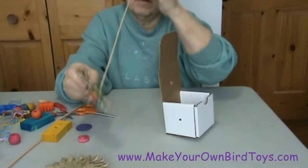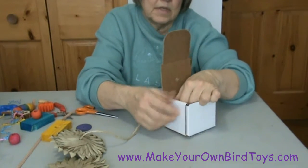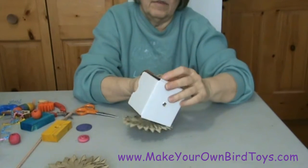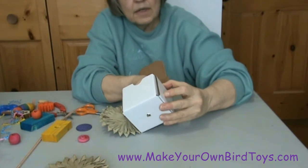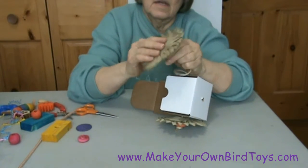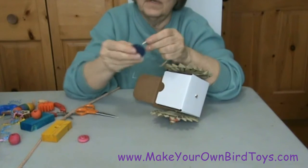So here we go. We'll put through the palm leaf flower, which birds love to shred. And then through the other side — another palm leaf flower, then a wooden nickel.